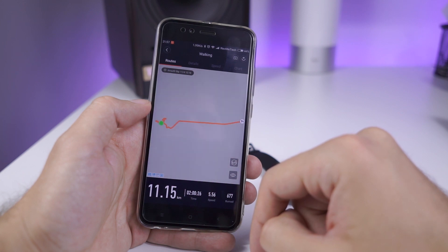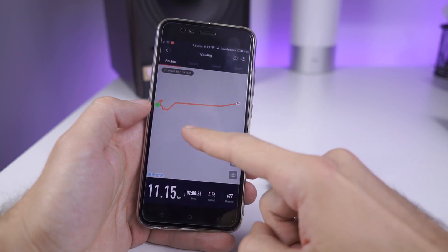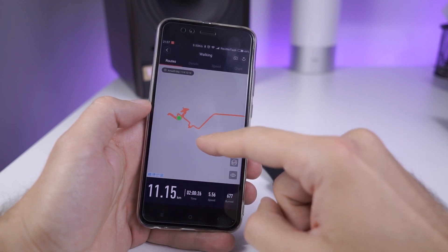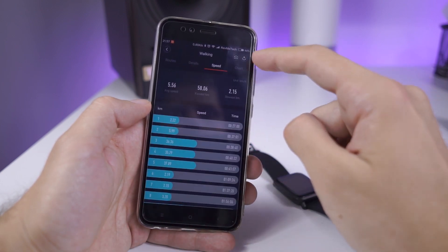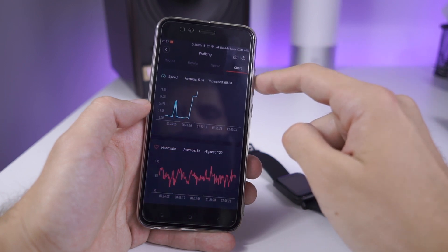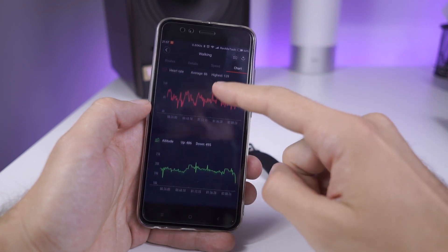The best things are those small things. Let's say you decided to do some activity outside with GPS tracking — when you finish, you will see the road which you have passed. That's a neat touch for such a small device. Furthermore, in the app you can see detailed information about everything.